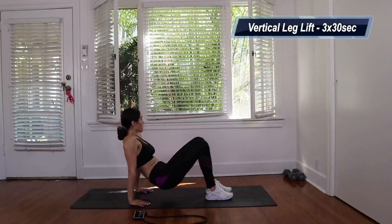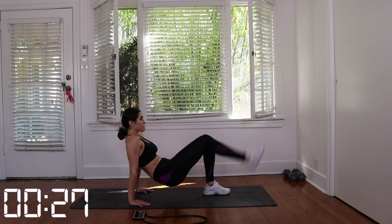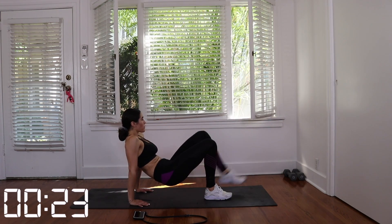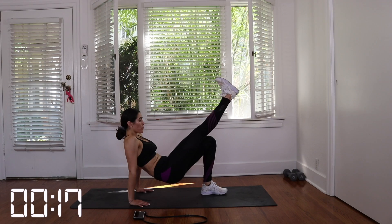Great job. Give yourself a 10 to 15 second rest and we're going to stay in that same position and move into vertical leg lifts. Keep your butt off the ground, hold your body up, and you're going to extend your leg in a vertical way. Keep your body in place. Don't rock. We're going to do three sets for 30 seconds. Let's get it.